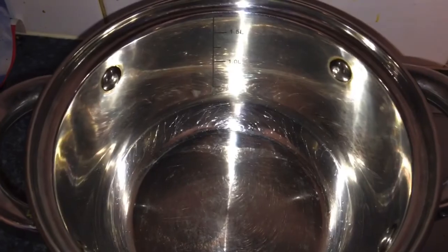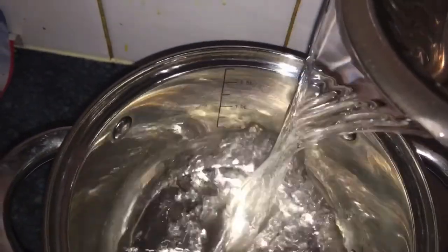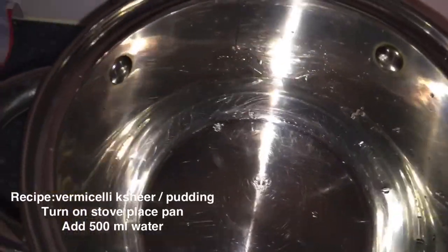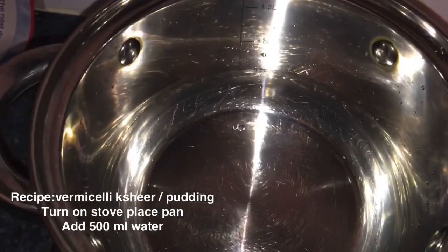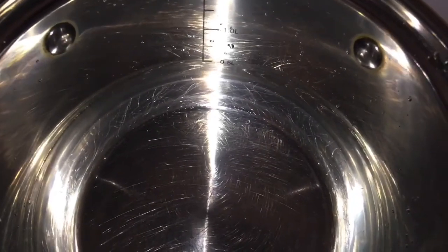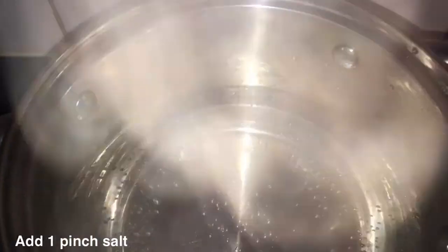Hello friends, welcome to Sumatri channel. For today's recipe we are going to make vermicelli Kiri. Here I am taking 500 ml of water and boiling it thoroughly in a medium flame until it comes to a full boil with bubbles. While boiling the water, add one pinch of salt. Once the water is boiled, add quarter cup of sago.